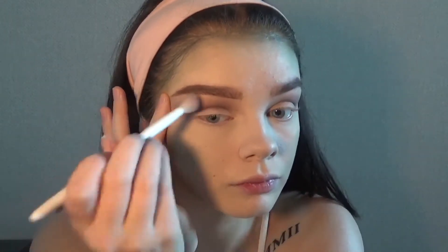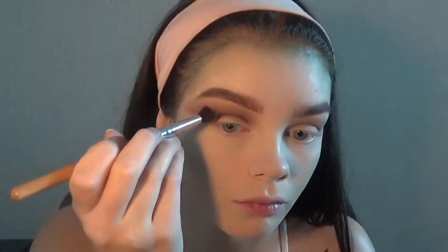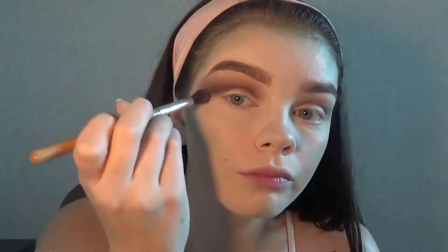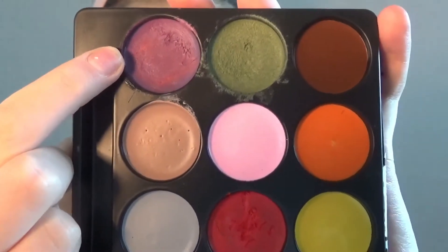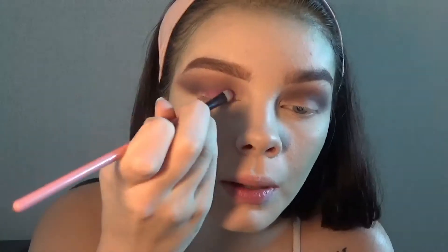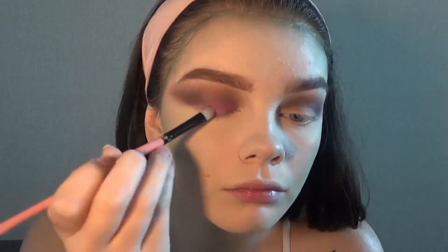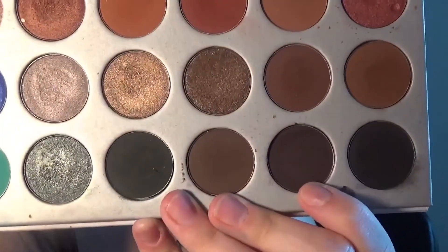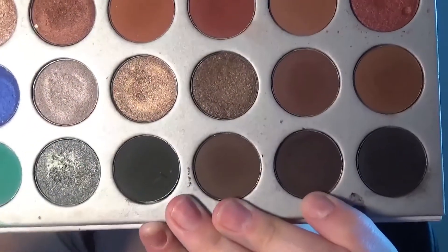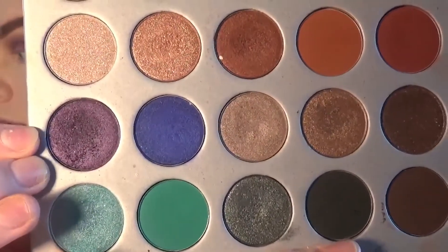Now I'm going to take the purple face paint shade and pack that on my lid. I wanted something darker, so now I'm going in with Soda Pop from the Jaclyn Hill palette, which is an extremely dark purple color. And I'm going to mix that in with Royalty, which is a shimmery purple color.